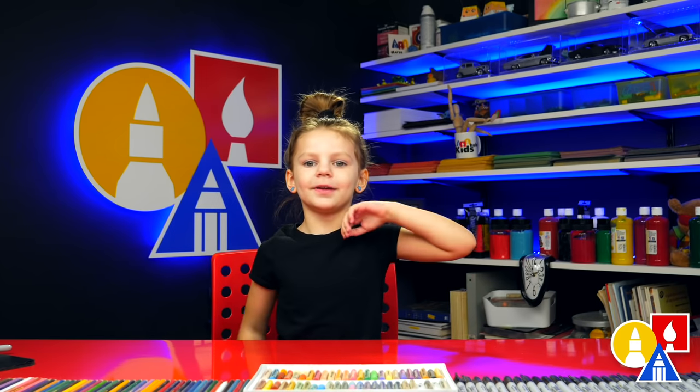Hey friends. This is my five favorite videos. Hope you like them. Bye.